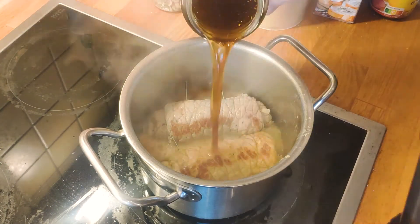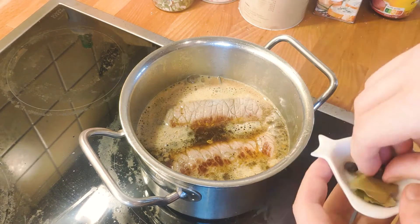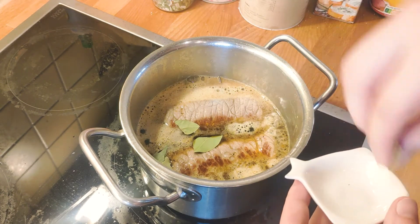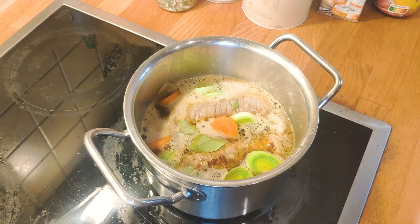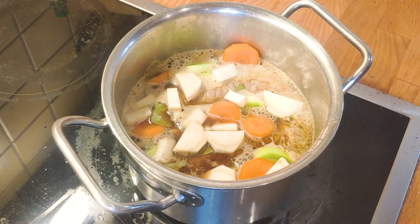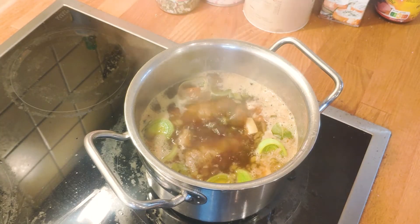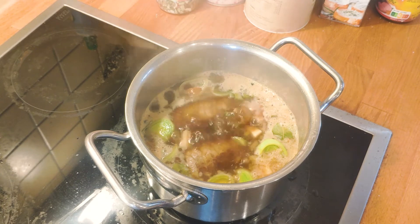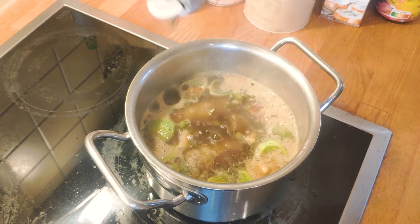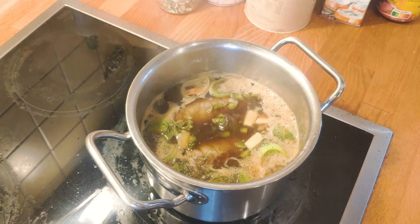Once you're somewhat happy with the browning, add the beer and beef stock in equal parts until the roulades are barely covered. Add the bay leaves, juniper berries, and soup vegetables we prepped earlier. You can also add the rest of the filling that was squished out. I also spontaneously decided to add a bit of dry thyme to the stock for extra aroma. Bring the stock to a boil, then reduce to a simmer and let this cook for around 90 minutes. Occasionally turn the roulades around. Once simmering, add the lid and patiently wait.